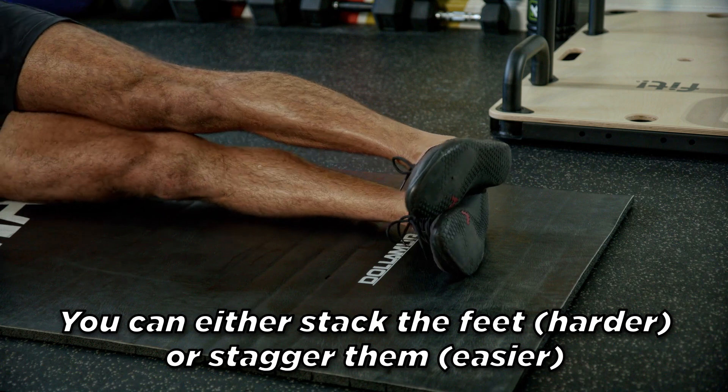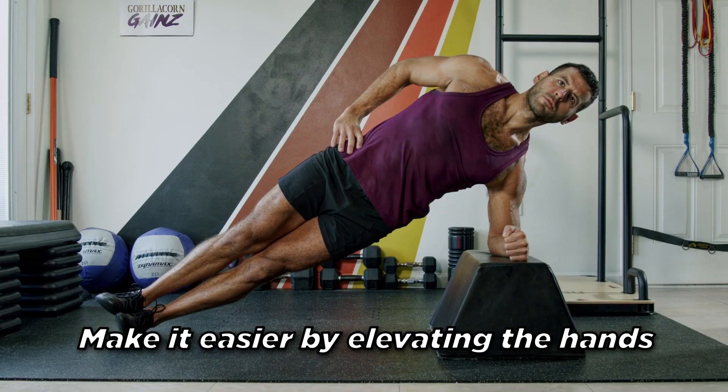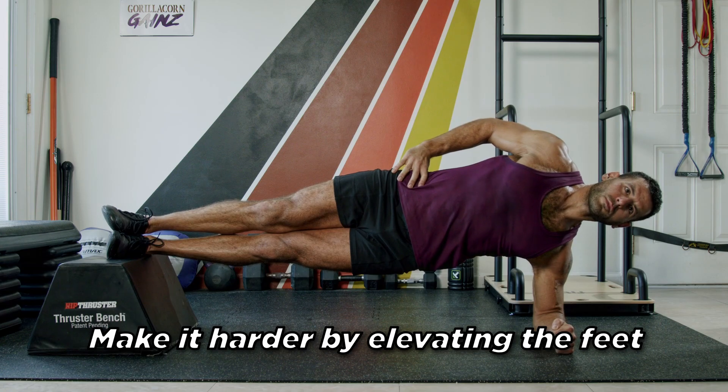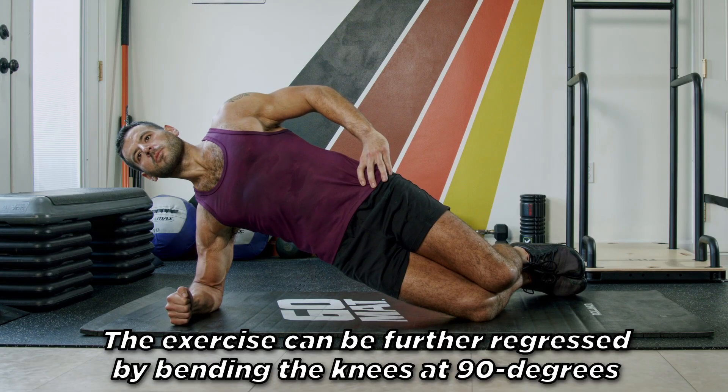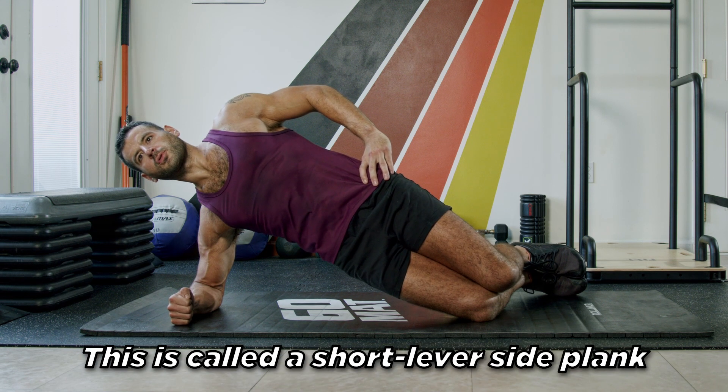You can either stack the feet, which is harder, or stagger them, which is easier. Make it easier by elevating the hands, or make it harder by elevating the feet. The exercise can be further regressed by bending the knees at 90 degrees — this is called a short lever side plank.